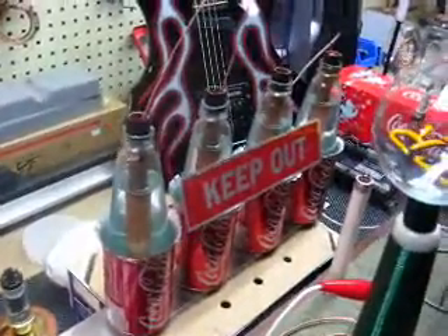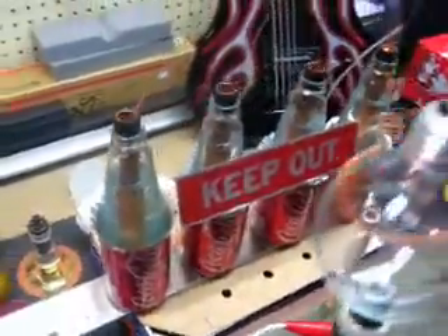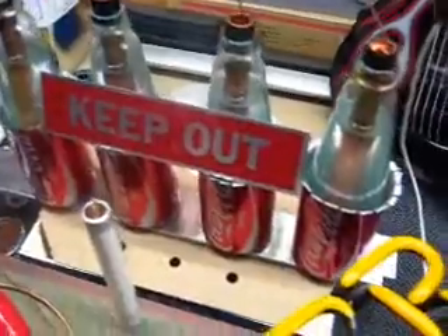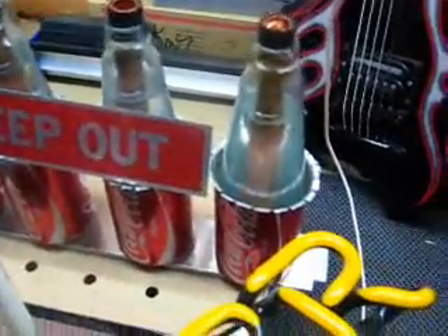Four glass Bartle & James wine cooler bottles wrapped in tin foil and a Coke can peeled back. Copper pipe.